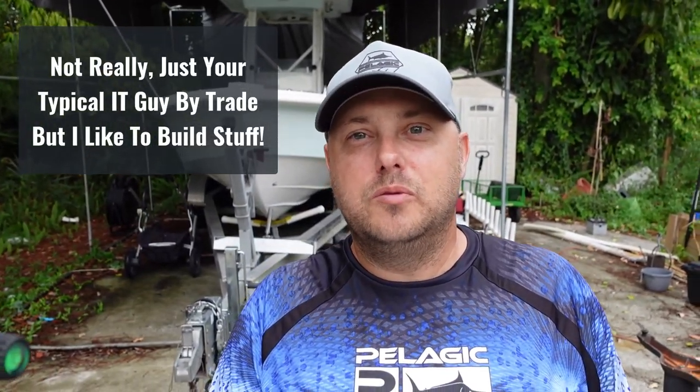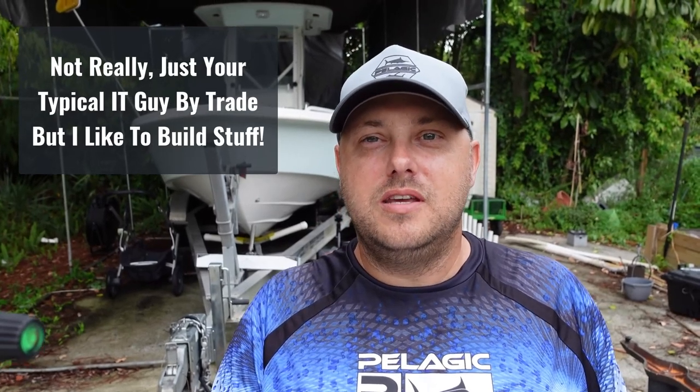I'll set you guys up on the tripod — you can see the boat in the background. I have a little bit of technical know-how. I built the enclosure from scratch to keep the rain off the boat. As you can see, it is Florida and we are getting rained on right now. Unfortunately, did not get to go fish today because of the rain and some thunderstorms passing by, but it is what it is. We'll build a fish cleaning station.